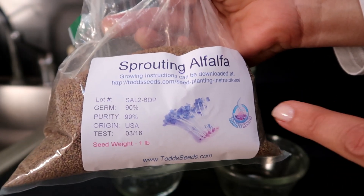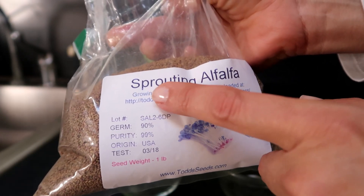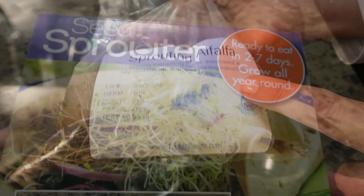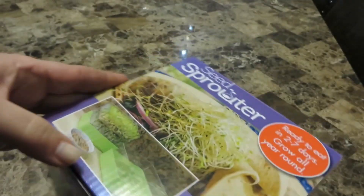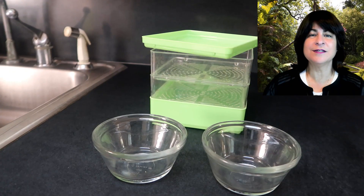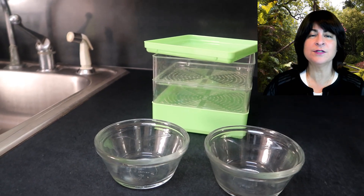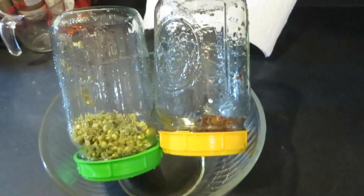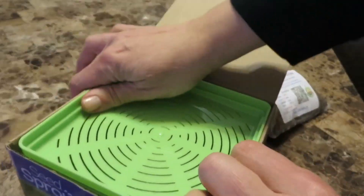I'm using these seeds — they are from Todd Seed Company. I found these to be very clean and have a good germination rate. And here is the two-tiered sprouter that I will be using. I found it very easy and practical to use and it looks nicer than mason jars on your counter. You can use the mason jar technique of course, and my next video will show you how to sprout alfalfa in a mason jar, so watch out for that video coming soon.